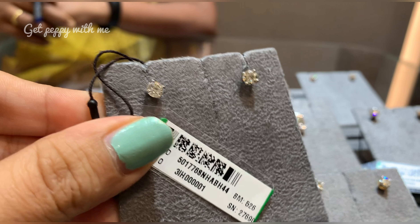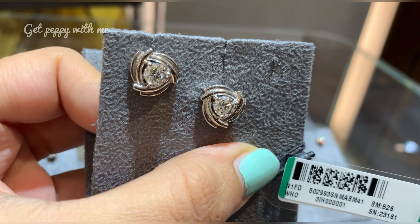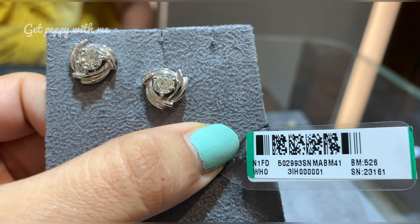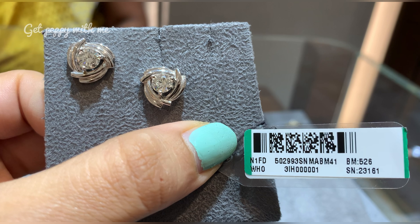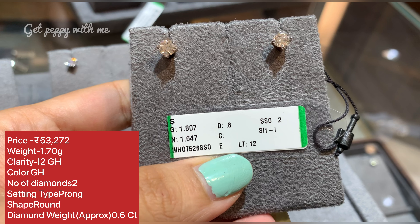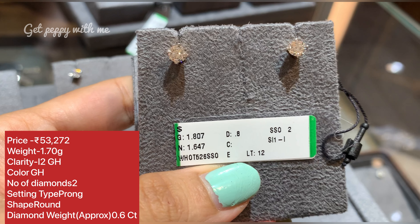Moving ahead, here is another pretty-looking diamond stud which is very elegant. Price is 53,272 rupees, clarity is I2-GH, color is GH. Two diamonds in prong setting, round shape, diamond weight approximately 0.6 carat for two diamonds. The diamond cut is really very different compared to the others I have shown. These kinds of studs can be worn by anyone — young girls, college-going girls, or office-going girls — giving an elegant, sophisticated, and very sparkling look because these are solitaire, meaning solo diamonds.